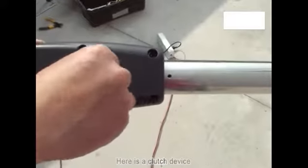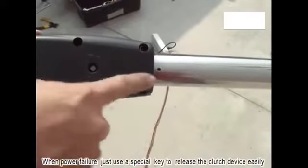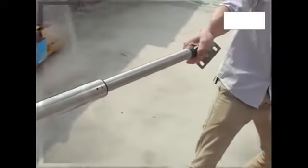Here is the clutch device — turning to the right is opening, turning to the left is closing. When power fails, just use the special key to release the clutch device easily. You can then manually push the door open and closed.